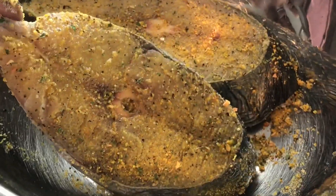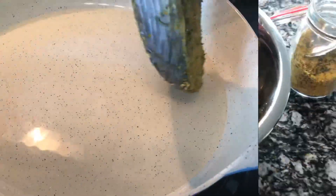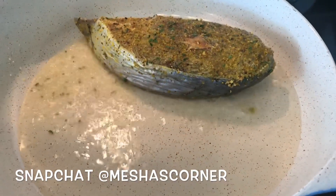Flip it over and make sure you get all sides. Don't be scared of that fish — it's already dead, it's not gonna do anything to your hands. I wash my hands a hundred times a day, so yeah. And now we're just gonna sear off the fish.